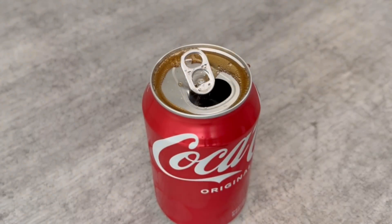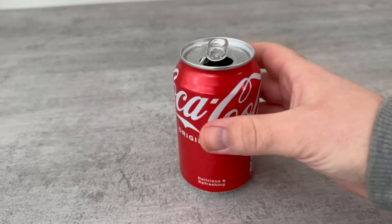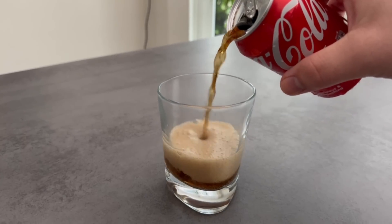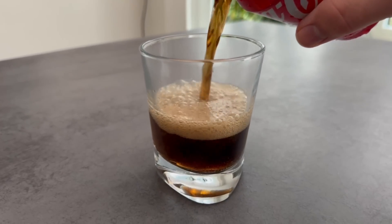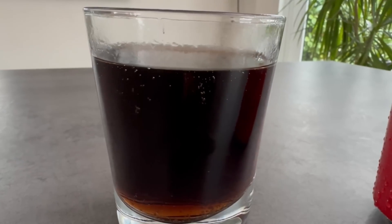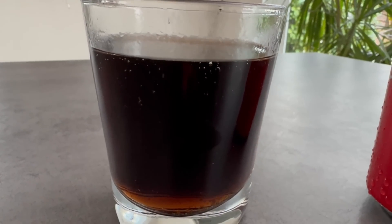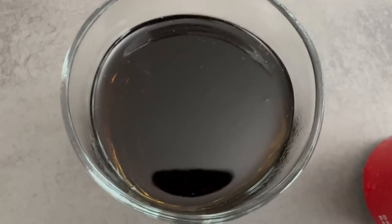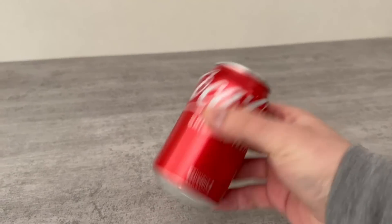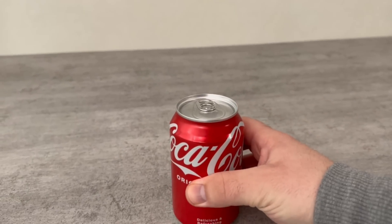This is because of the carbonic acid in the drink. I am sure something like this has happened to you before. Because if you pour out the cola now, you can see here that it starts to foam. The carbonic acid foams up. The problem is that when the drink is shaken, the carbonic acid is everywhere in the middle of the can, and when you open it the pressure escapes and the carbonic acid immediately tries to get to the top and comes out of the can.